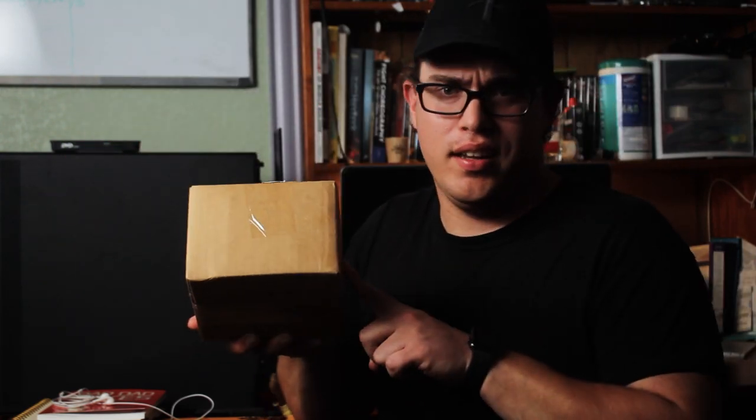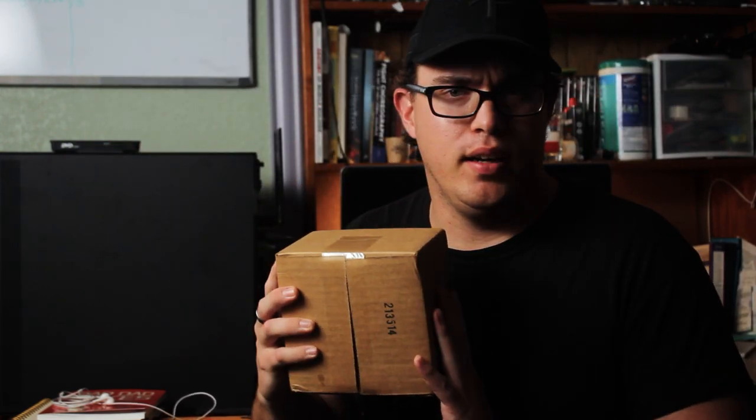Welcome back everybody to another Bringer of Light Productions video. In this video we're going to be unboxing a package — let's shed some light on the situation. This came in the mail today.